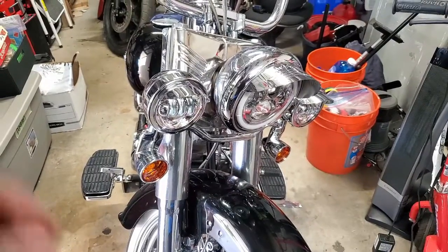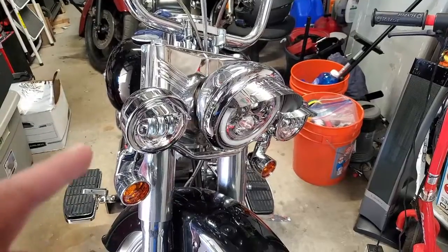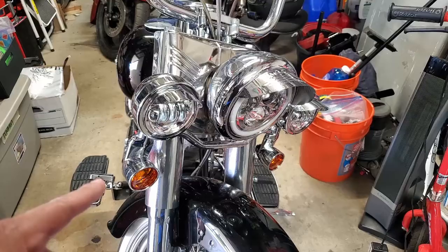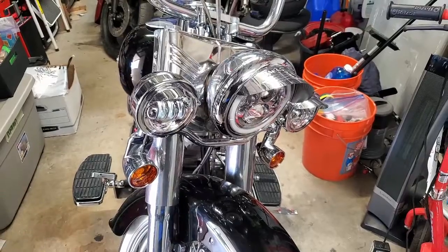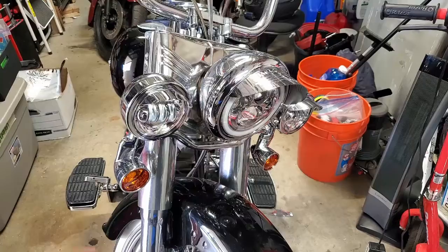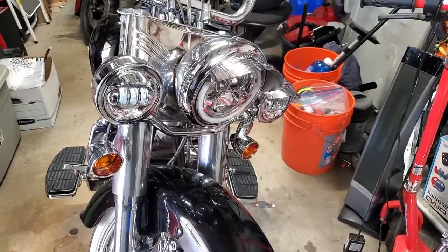I believe that's kind of standard on some bikes like the Road King and Heritage Softail, where it cuts those out when you go high beam. But because I used the same power source for these turn signal running lights, when I turn on my high beam I not only lose my passing lights but also my running lights on my turn signals - they still flash but don't stay on. When I'm flipping to high beam, I want to maximize visibility, so the last thing I want is to lose those lights.